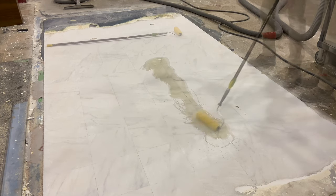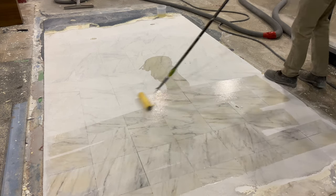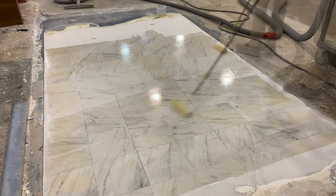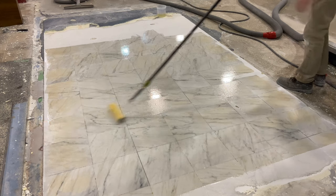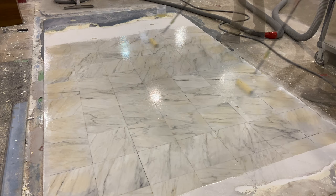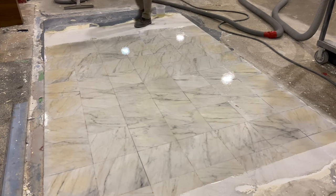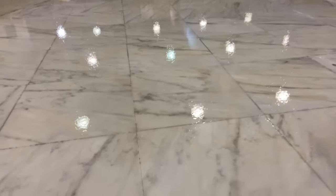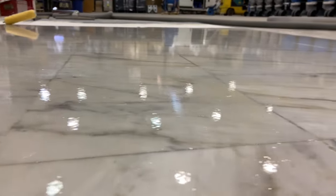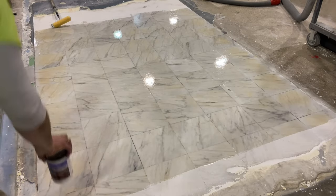The polyaspartic being applied is used here as a primer, even though it will also be the top coat. This is the primary layer, really used to seal that stone off. It's a two-component, long pot life product, but because it's a polyaspartic the curing time — at least the recoat time — is much quicker than it would be with an epoxy. After a couple hours of drying, the floor has good clarity and good gloss, and the stone has been enhanced.